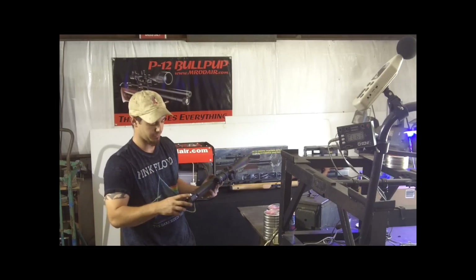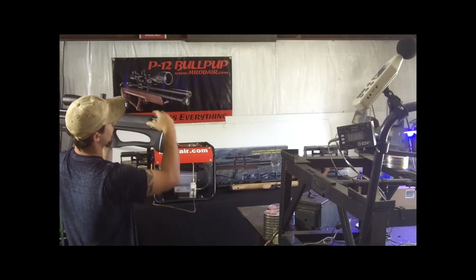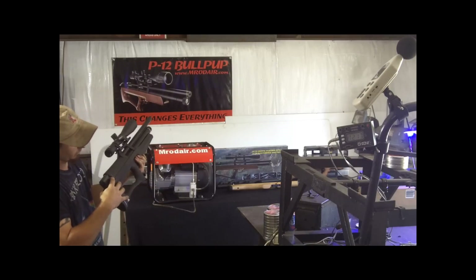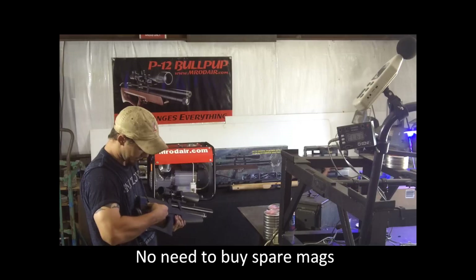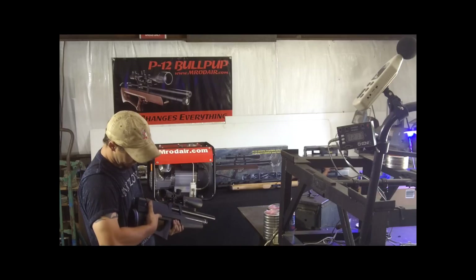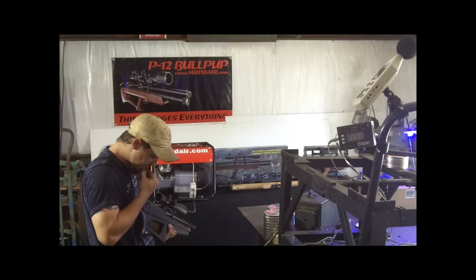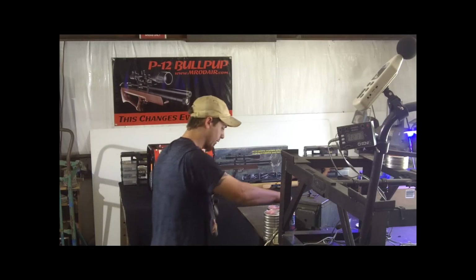Let me take you through the loading process. There's a lever right on the side by the regulator gauge — flip that up and it releases your rotary magazine so you can turn and load it. There's a little loading port where you can load pellets one or two at a time, spin it over to the loading port, and continue. It's a 19-round magazine so it'll take a little while to load.